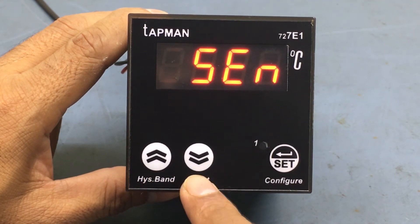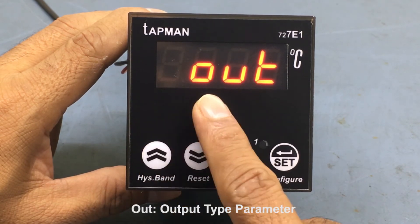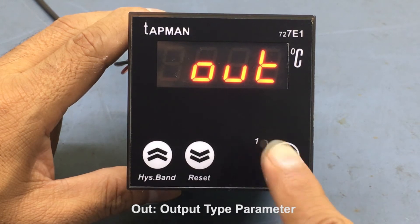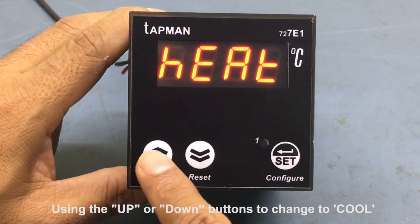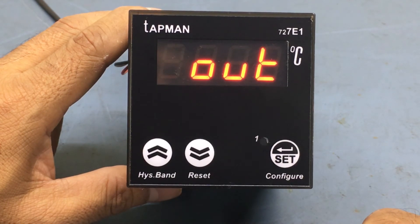Use the up or down buttons to go through the different parameters until the OUT parameter, which is the heating or cooling mode parameter, is displayed. Select this parameter by pressing the set button, then use either the up or down buttons to change it to cool. We have now selected the cool option in the OUT parameter.